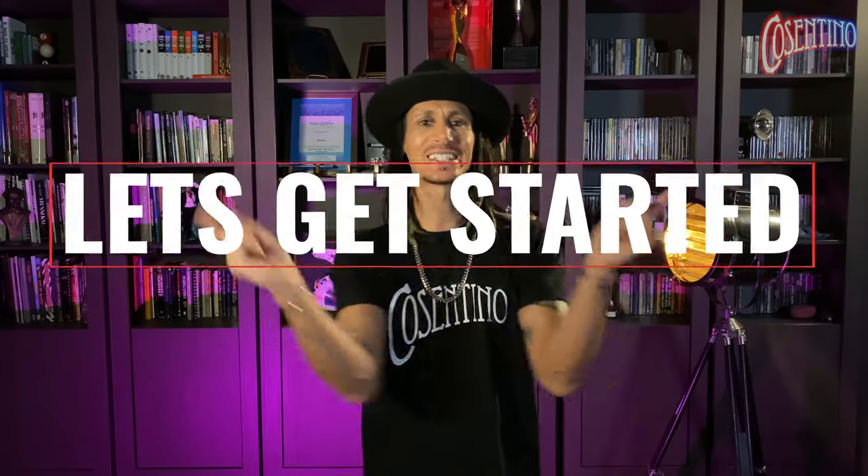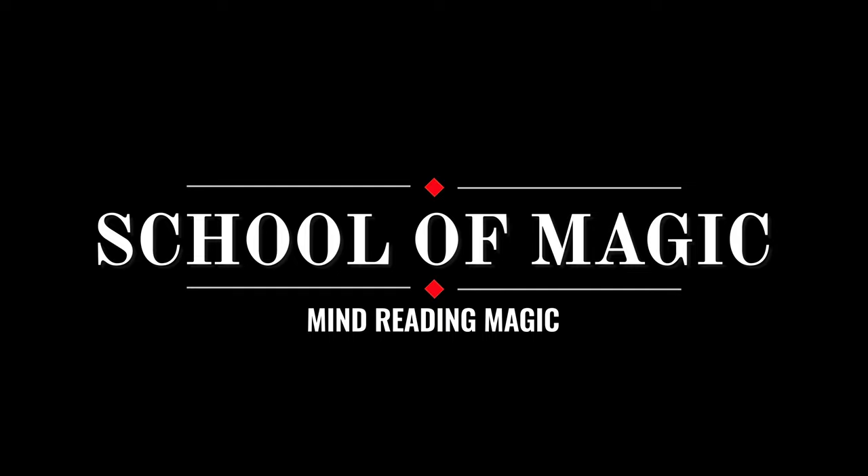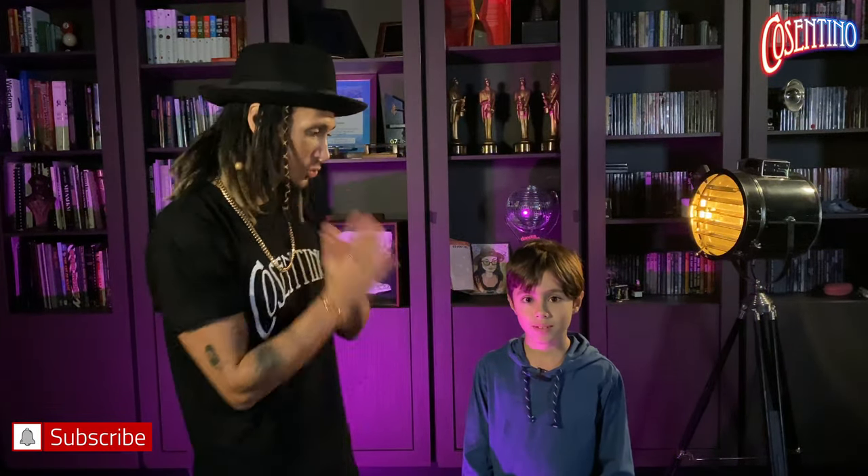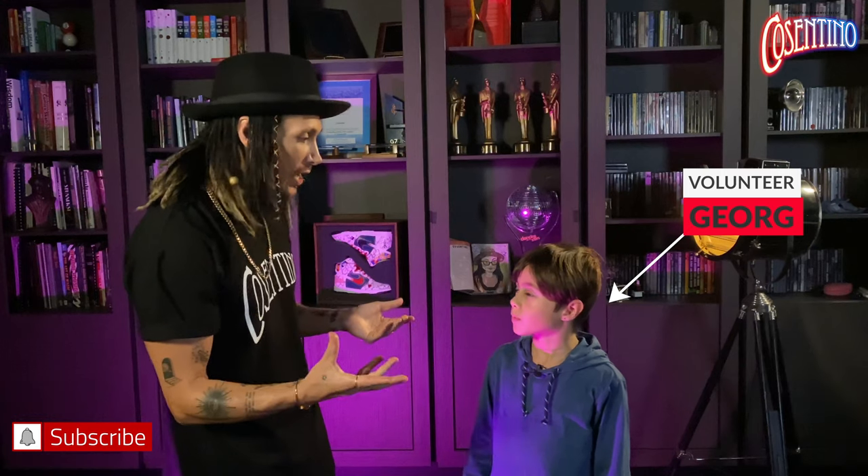With that being said, let's get started. Here I have my little nephew George, who is going to help me out with this effect. He's going to be the volunteer that you would usually perform for. So I'm playing the part of the magician and he's playing the volunteer.